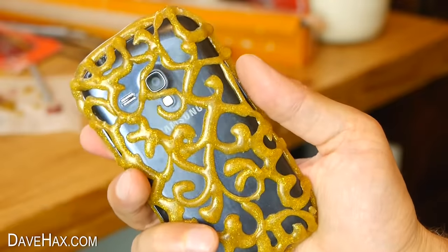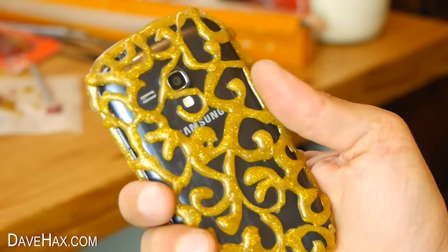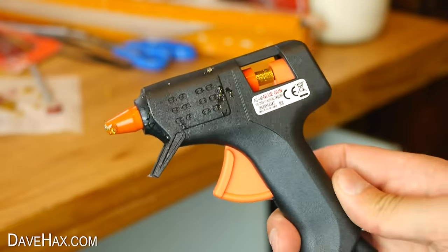Today I'm going to show you how to make your own mobile phone case using a hot glue gun.